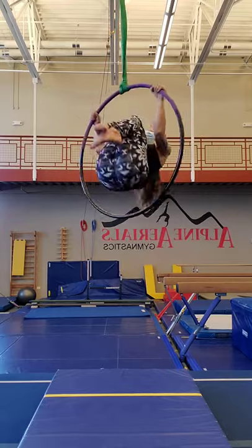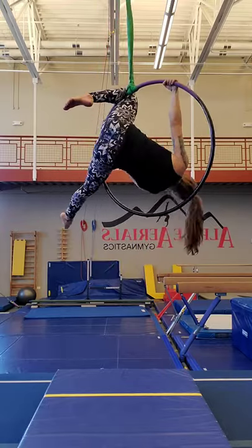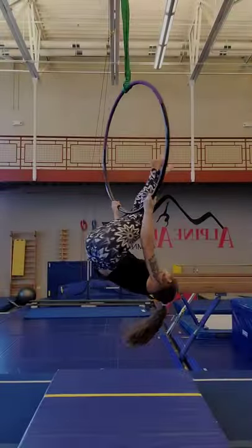We're going to prepare to invert to the top hoop. One leg hooks on the opposite side of the span set, the other leg stays to the back, and then we can slide that knee down into a lion.